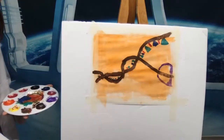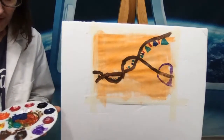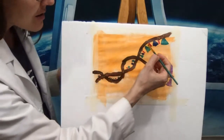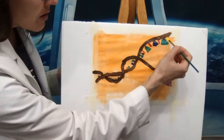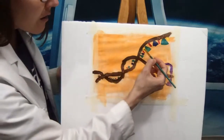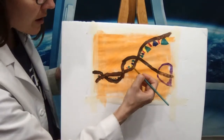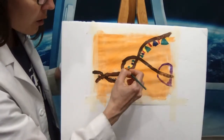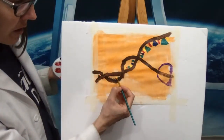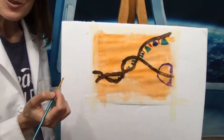Now that we have our cytosine, we will add guanine. We're going to make it a similar shape but a different color — I'm going to pick yellow and try to make it nice and thick so it stands out. So we'll put a yellow nucleotide there and another one there. We want to paint all of them on one side before we do the other side because we're going to want to match them up when we paint our other strand. It kind of looks like Christmas lights, don't you think?